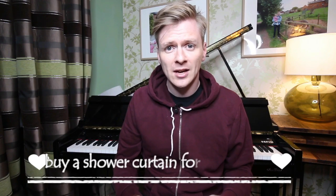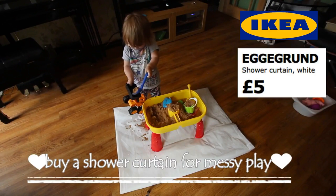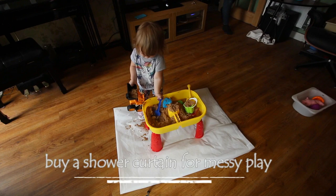If you're doing a craft activity which involves lots of glue and paint, or involves lots of water and sand, and you don't have any covers, rather than pay out a lot of money for covers, if you look for a shower curtain in a supermarket or IKEA or ASDA, they're much cheaper.